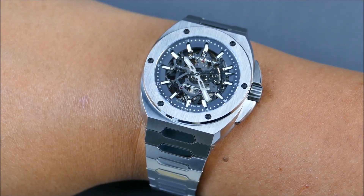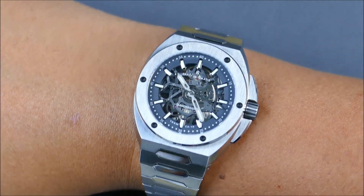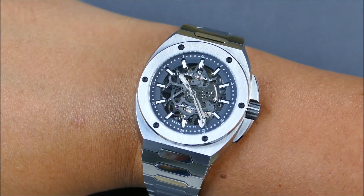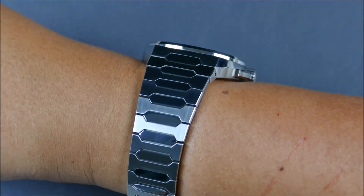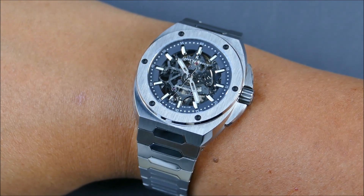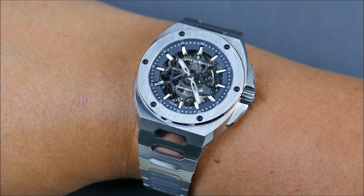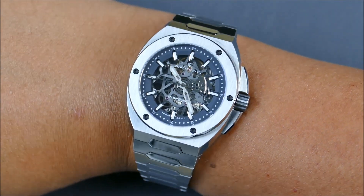Skeletonized, yes, but the whole theme — the 3D sloped chapter ring as the pop of color, the organic rounded flavor with a bunch of great high-polished bevels, the very signature crown guards — it draws from an iconic overall silhouette, but the details are actually quite original.